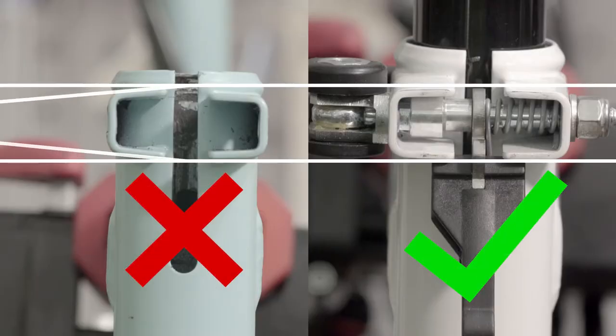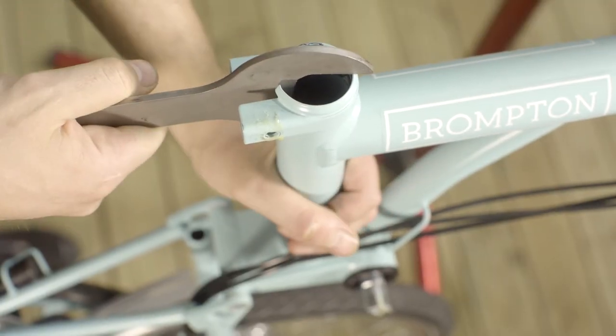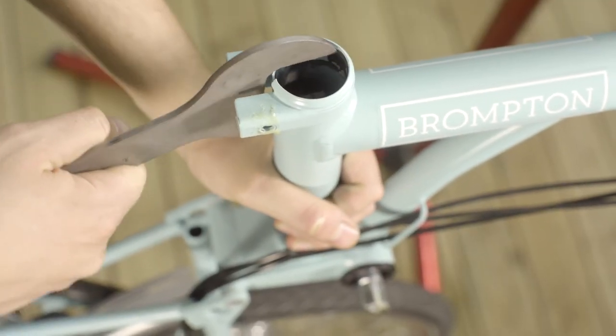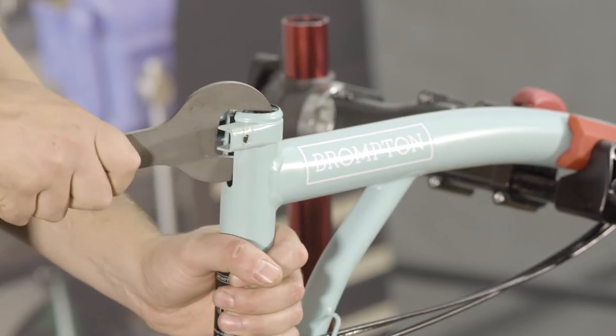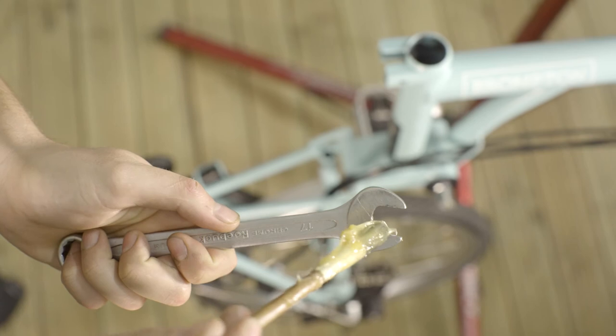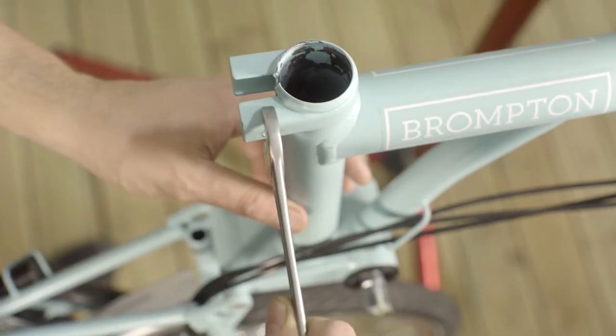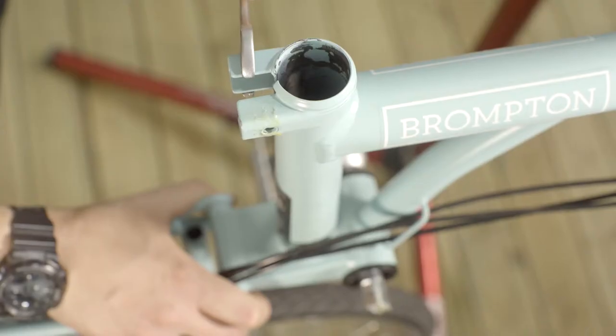The arms should be parallel. Reshape the seat post area if it has been misformed by over-tightening. Use a large flat edge of any tool such as a headset spanner. The tabs should be slightly flared; if not, reshape with a 17mm spanner or similar and ensure that the tabs are 17mm in width.